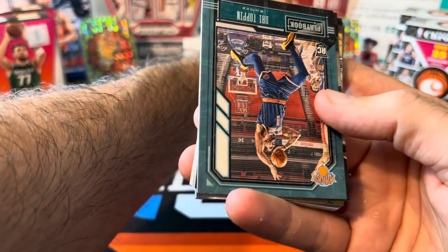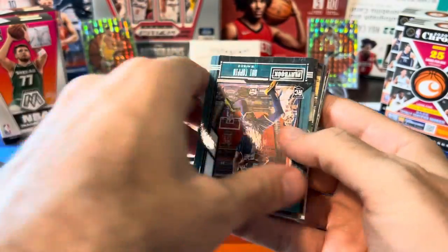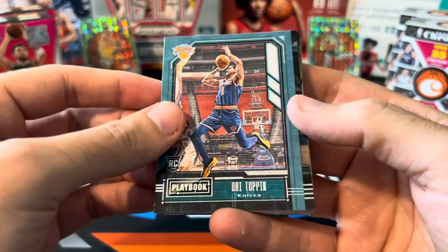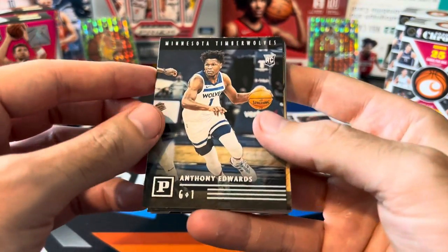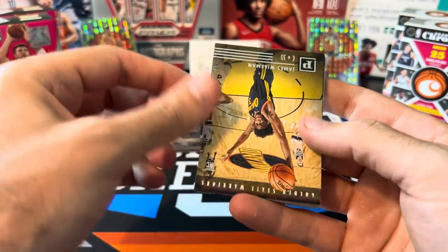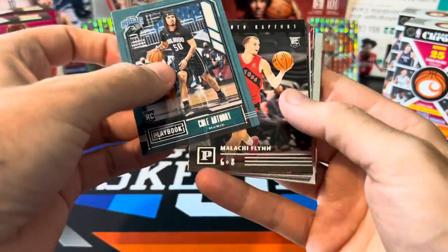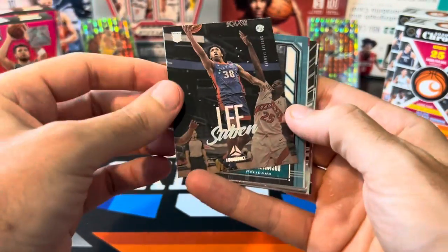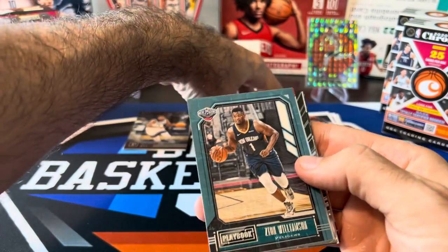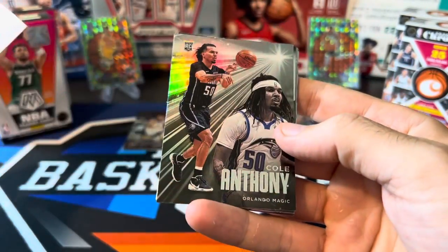Got a Donovan Mitchell — I wonder if the Jazz are actually going to keep him and build around him, or try to move him somewhere else. Anthony Edwards — always love seeing Ant-Man. Another Wiseman, Maladon, Cole Anthony, Malachi Flynn. Chronicles is so annoying with all the flipping. Got Zion — second year card. And a Killian Hayes marquee.